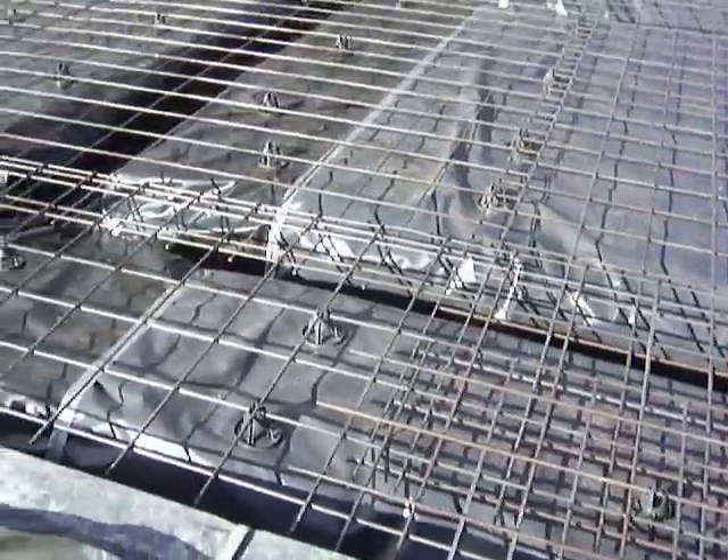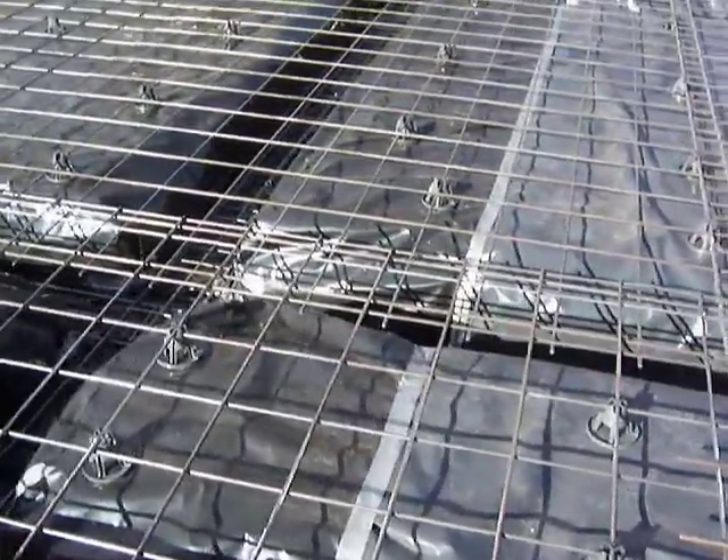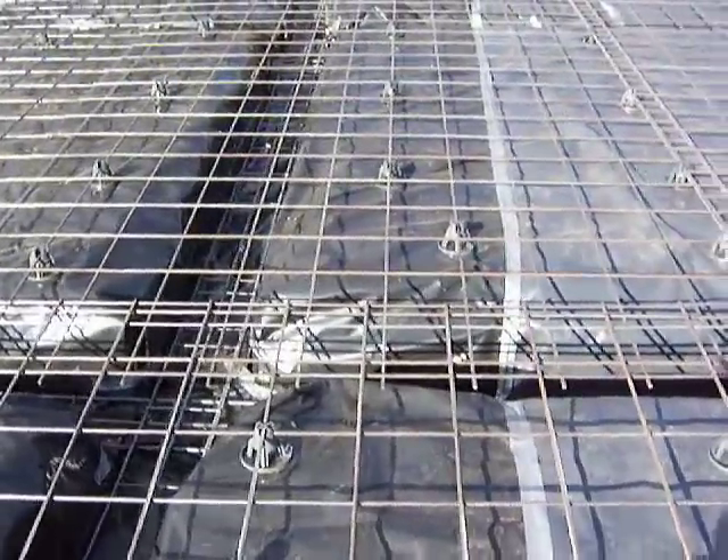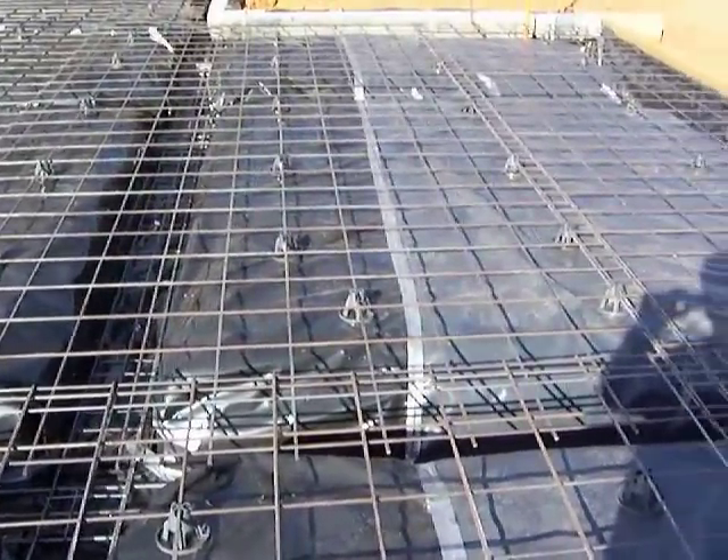As I just walk through, you'll see the mesh they put down and the little bar chairs — they call them — that hold the mesh up. That gives the correct clearance and holds the mesh at the right level within the concrete slab.